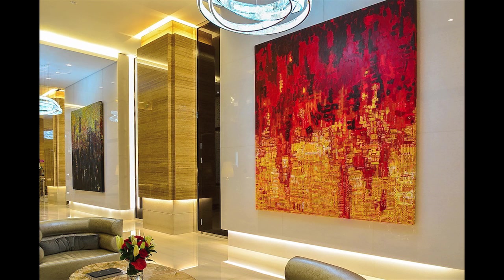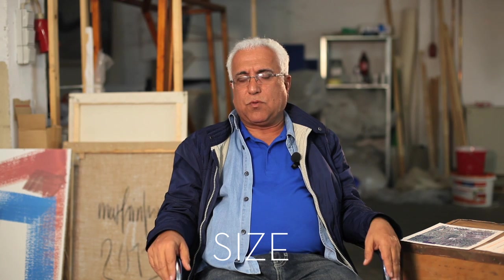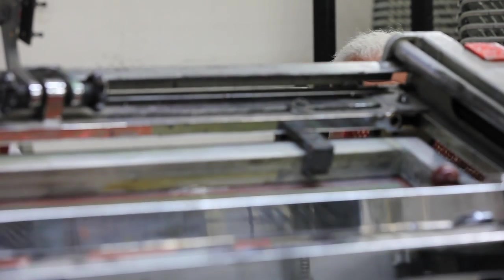I mix it with the abstract work to make it my own work. I like to work in the big size. Even if I'm starting with the small, the big size gives me a chance to put more work in and makes me more free. I like to do it more with colors, because I want to put light to work on the layers.